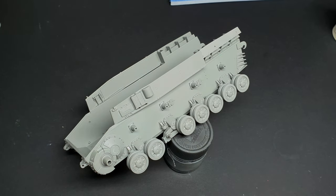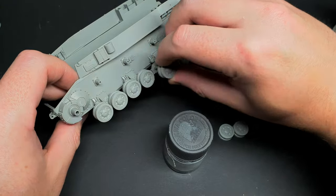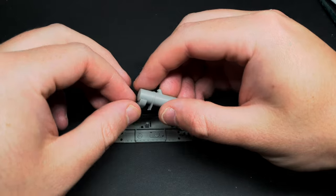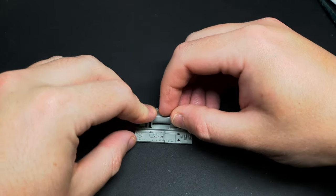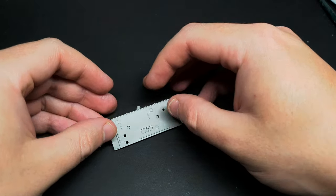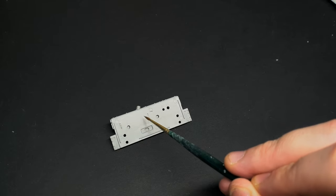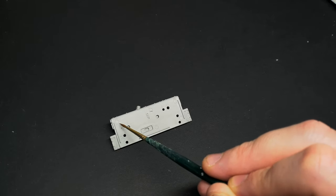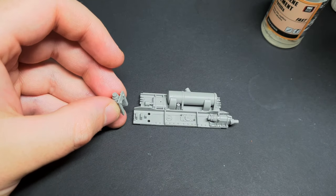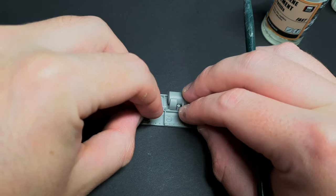The two halves of the road wheels were glued into place, and the wheels were left loose to make painting easier. Multiple parts in the exhaust were glued onto the backplate - overall this area is nicely detailed. Border Models have used a really soft plastic for this kit, so don't get too overzealous with your sanding or trimming as you might wear away some detail.